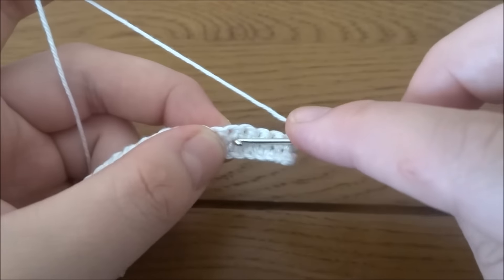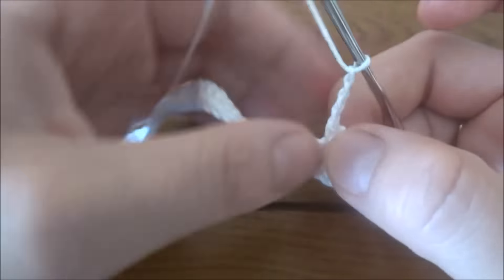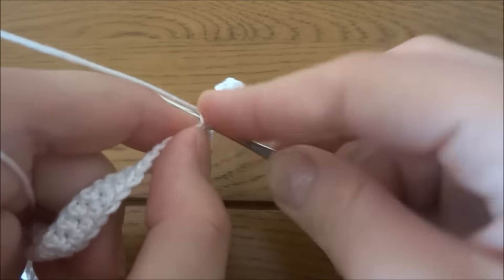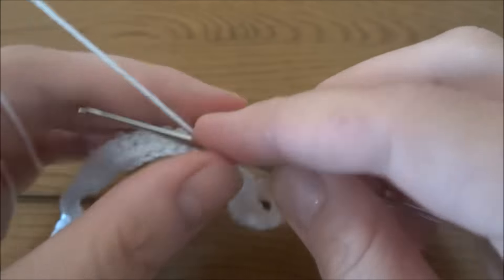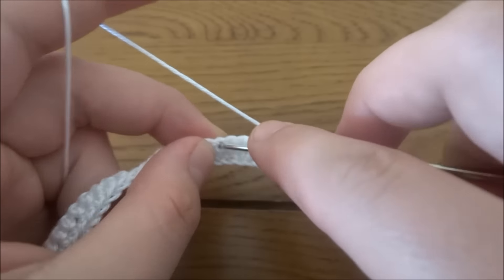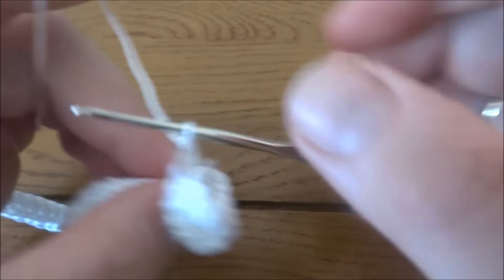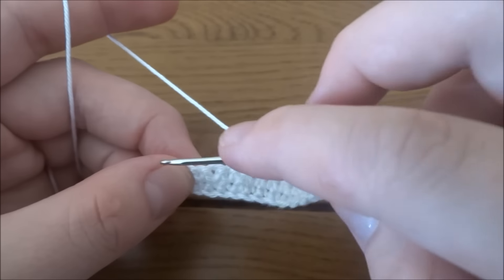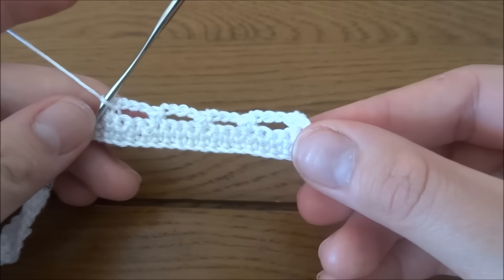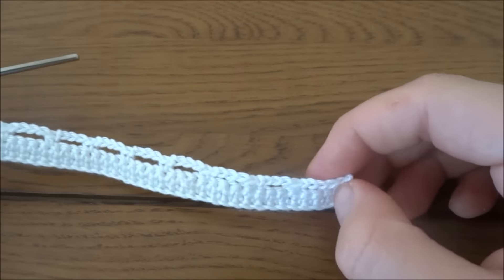We need to skip the next three stitches and into the fourth work one single crochet. Then chain of four, skip the next three stitches, into the fourth single crochet — repeat this pattern to the end of the row. At the end of the row you should have 13 single crochets and 12 chain-four spaces.